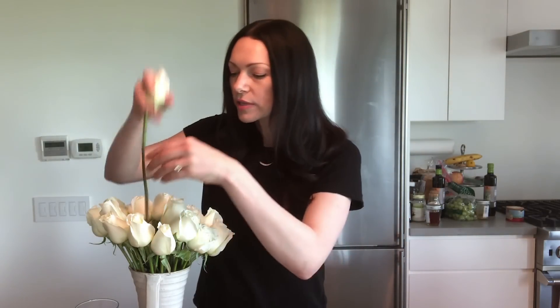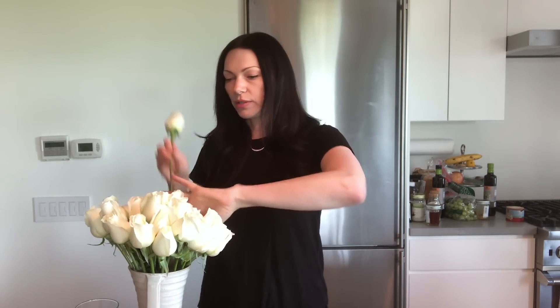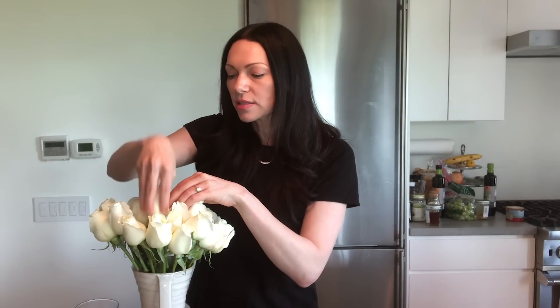When the vase starts getting full, just kind of look around for gaps. Right here there's a big gap — you want to naturally look at it and see where the gaps are, and when you get to your last five or six flowers just start filling those. These roses are going to open up too, so it's going to get even more full and beautiful. If the roses are tight and haven't fully bloomed yet, you can get a grip on the bulb and gently stuff it in.